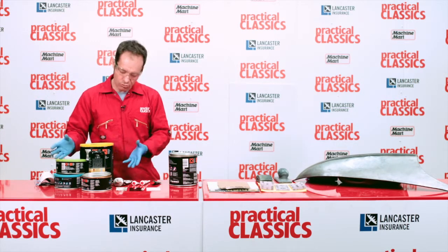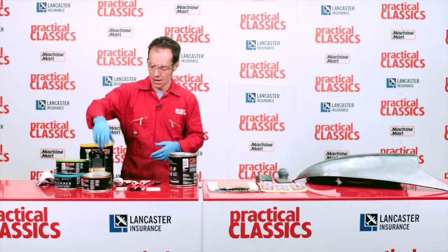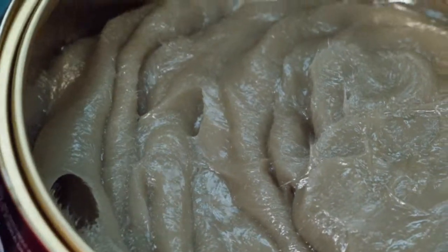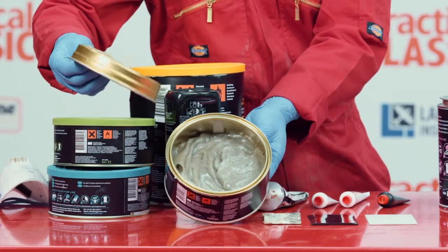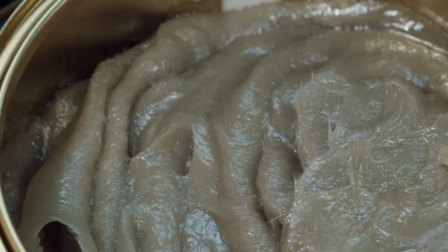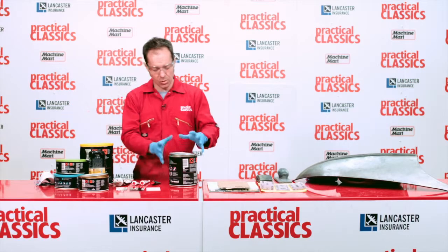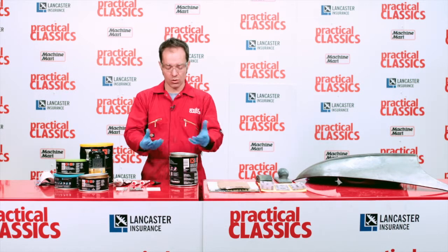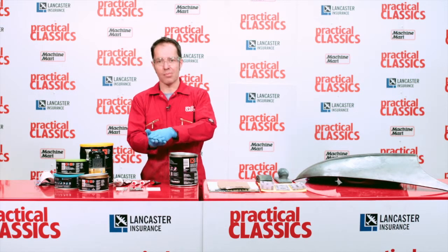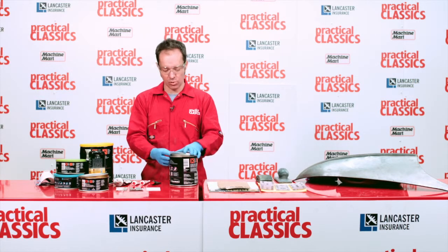There's a whole raft of different ones you can go for. The two we're mainly looking at today are this fiberglass filler, which you can use over incompletely welded joints with gaps, or over holes, because it won't take on any water. Normal body filler contains talcum powder, so it will absorb water. If water gets next to bare metal it'll cause rust, and then you'll get adhesion problems with your filler.